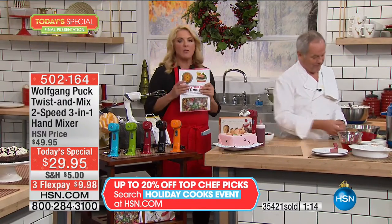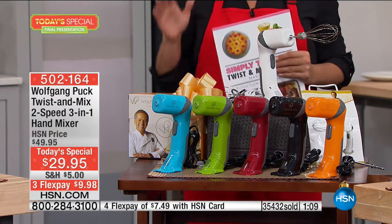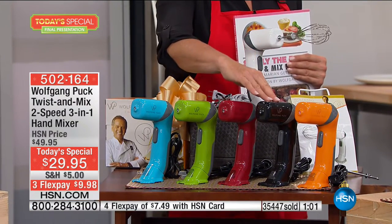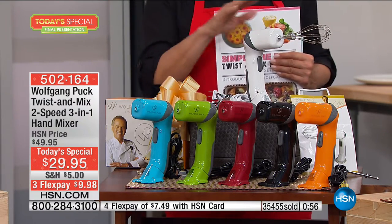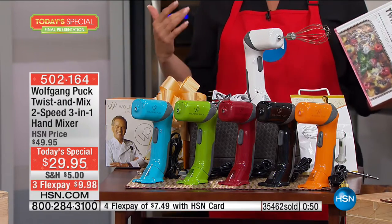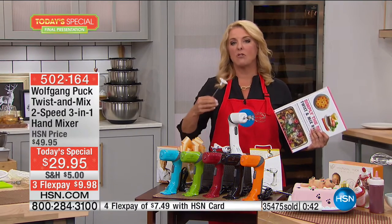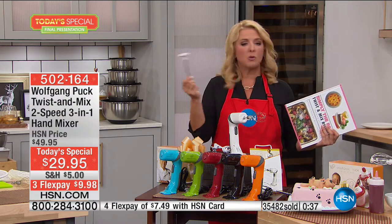Recipes are included in the book — ask about the book, it's pretty limited now. Let's do a quick update on colors: we're down to the last couple hundred in orange — this is your last look at the orange. We have black, red, a couple thousand left in green, turquoise, and classic white. A new couple getting married, a kid going to their first apartment — everybody needs something like this.